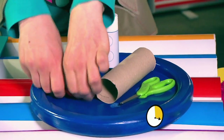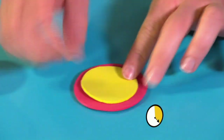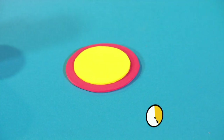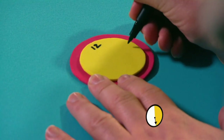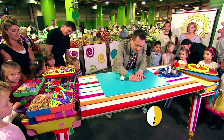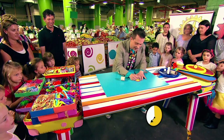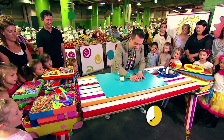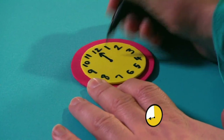Right, now let's get our fun foam circles. Let's put some glue in the middle of that circle there, and then we can stick on our yellow circle. Now let's get our pen and we're going to draw a clock face. Let's remember all of the numbers: one, two, three, four, five, six, seven, eight, nine, ten, eleven, and twelve. Let's put on the hands of the clock.